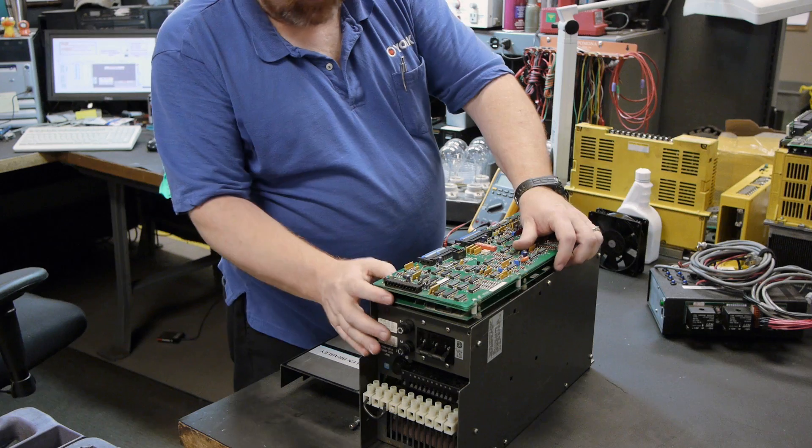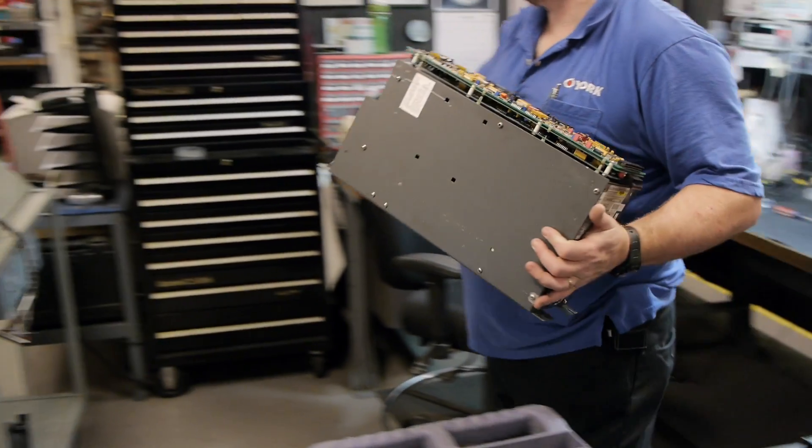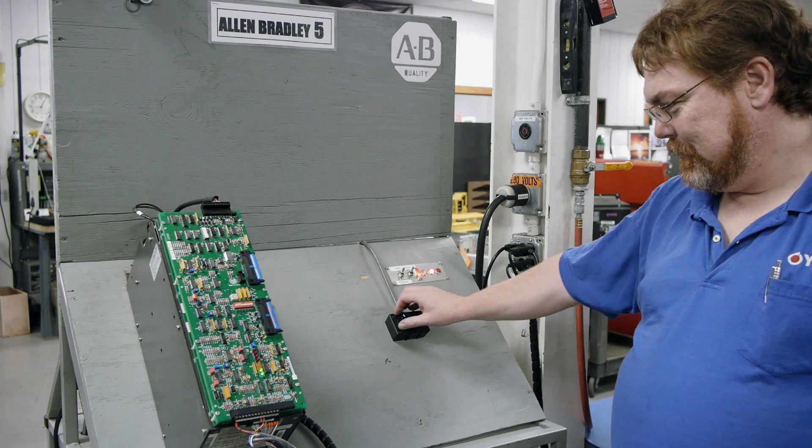Once the repair is completed, we assemble the drive and place it on the test stand, where we try to simulate as many functions of your machine as possible, including actually running a motor with the drive before we ship it out.